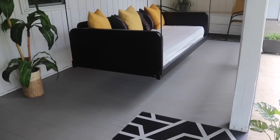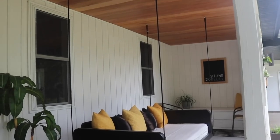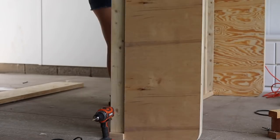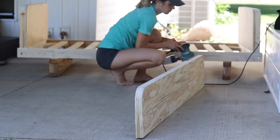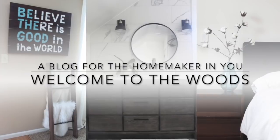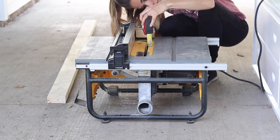Last week, you saw me share my porch makeover and my most recent build, the porch bed swing. This is probably one of the most difficult and impressive things that I've ever built, so I'm so excited to share the tutorial with you today. Hey everyone, Melissa from Welcome to the Woods here.